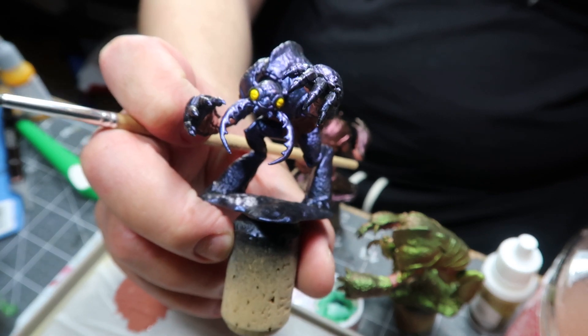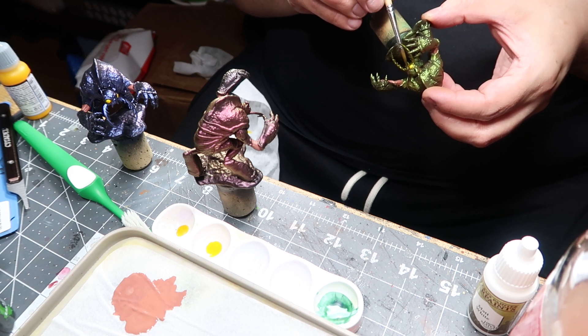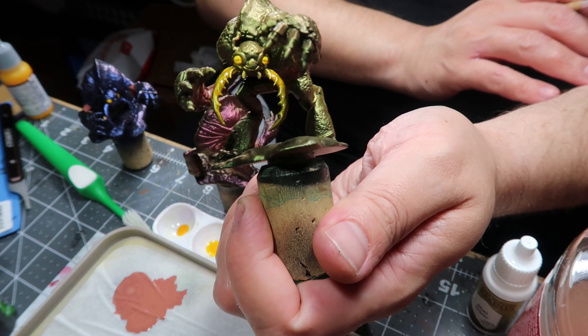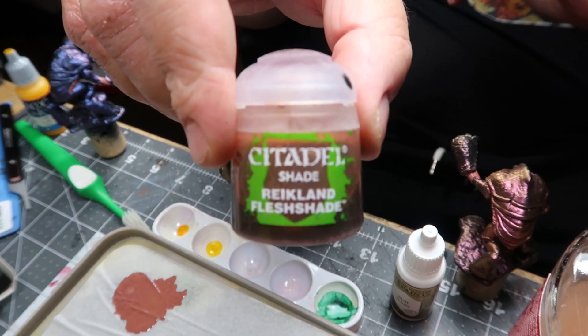I also figured I wanted the pincers to have a different color to them. So I tried using that same yellow ink, just to make them pop ever so slightly but still be metallic. I did this on all of them.